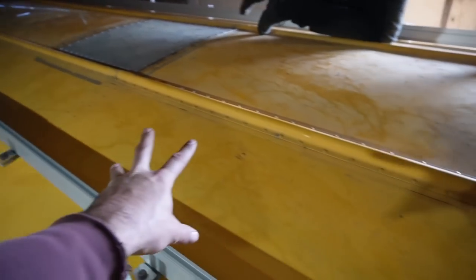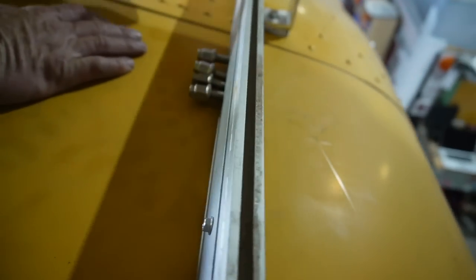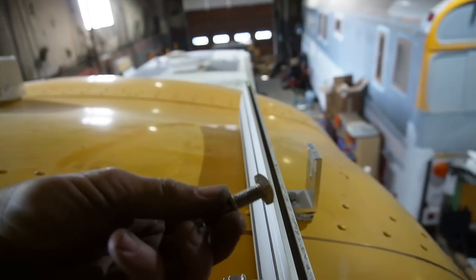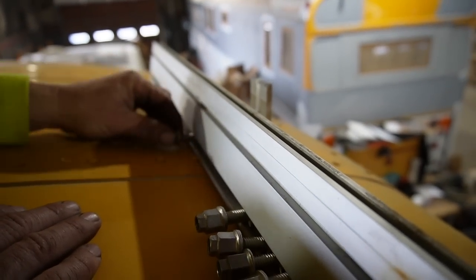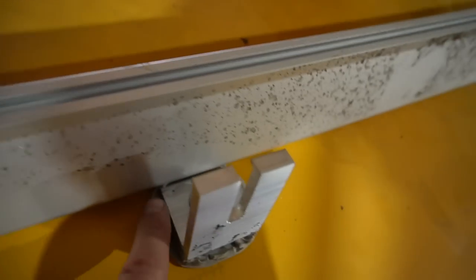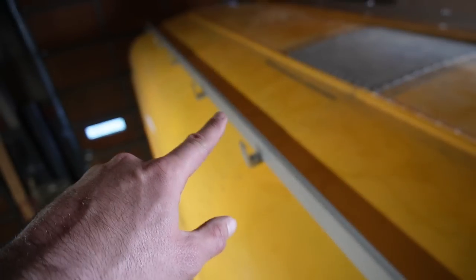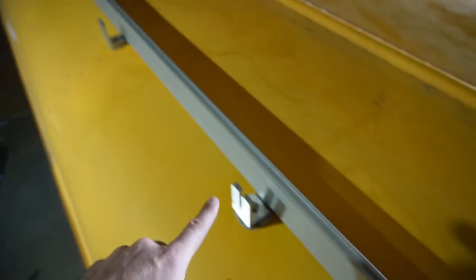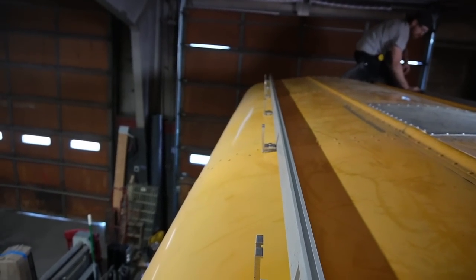The beauty of these extrusions is these slots that accept the heads of fasteners. We've got that square-headed fastener that slots into the rail, and we just slide those down until they line up. You can see good butyl squeeze-out — that's how we know we're going to end up with a nice watertight seal. We slide them down, tighten them up, and with the rail attached to these brackets, it will further pull them all into plane and keep them from twisting while we tighten them down.